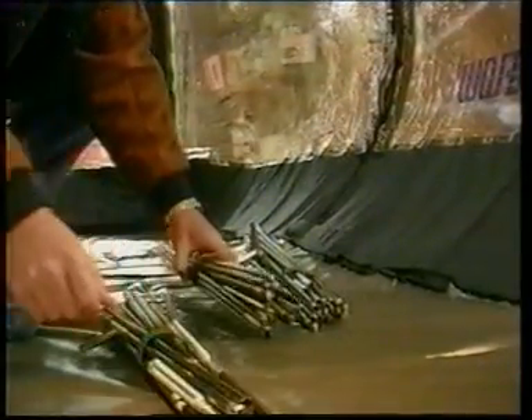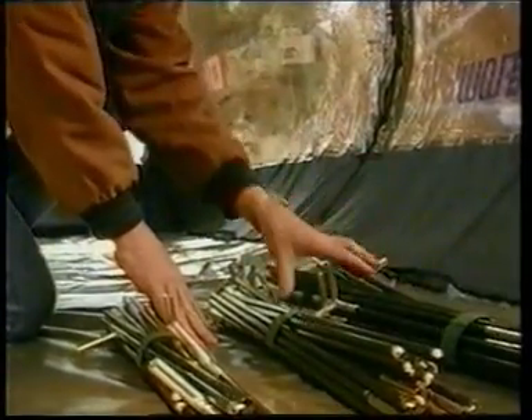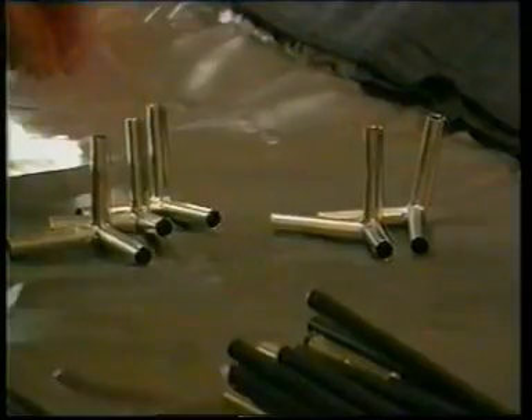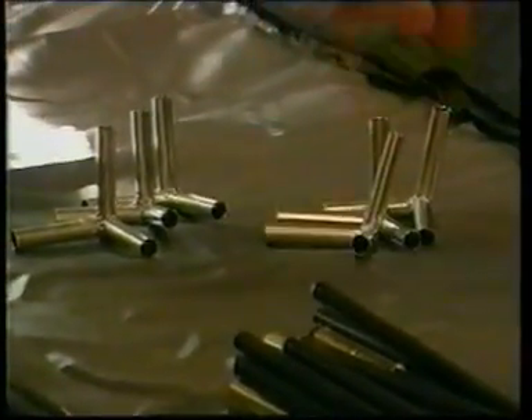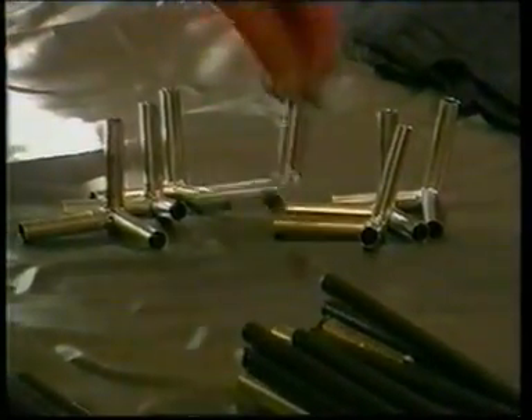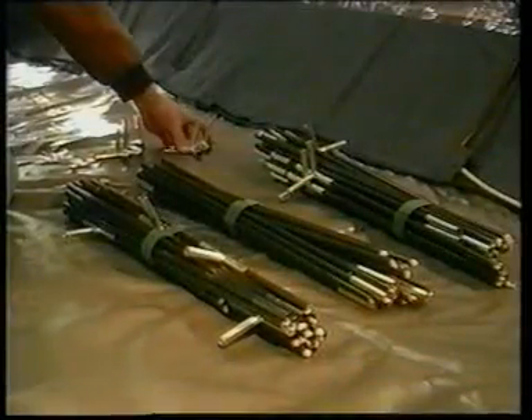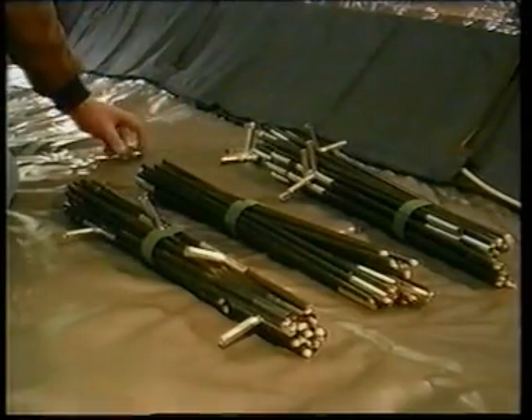Gold: vertical uprights. Silver: top poles. Anthracite: base poles. The eight corner joiners are different top to bottom. The top joiners have an angle of 105 degrees, which is placed from the vertical to the longitudinal side.